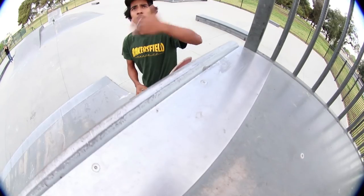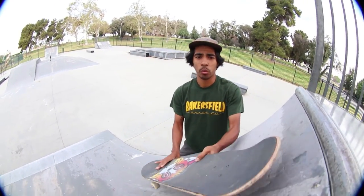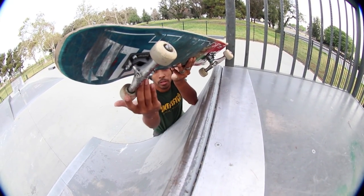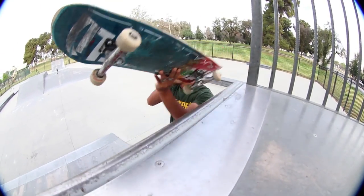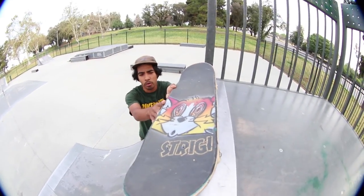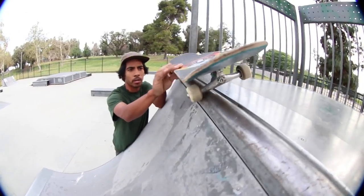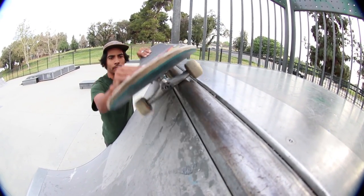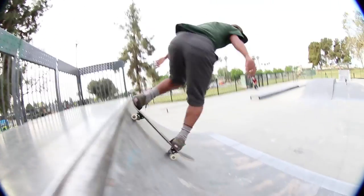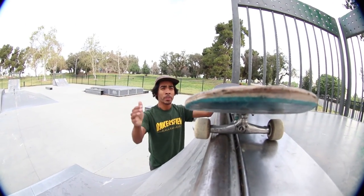It wasn't until I started thinking: why am I afraid if the other side is basically flat? I'm not going to fall in if I'm leaning back. So what you want to do on the axle stall — for us goofies, you want your left truck on the coping. Unless you want it sideways on your right side, have it on your left side and stand on top of it.